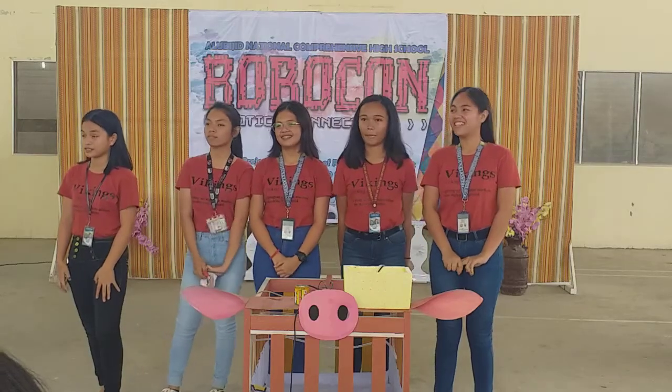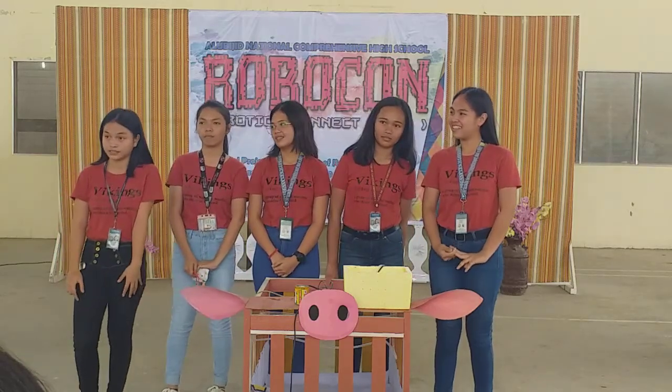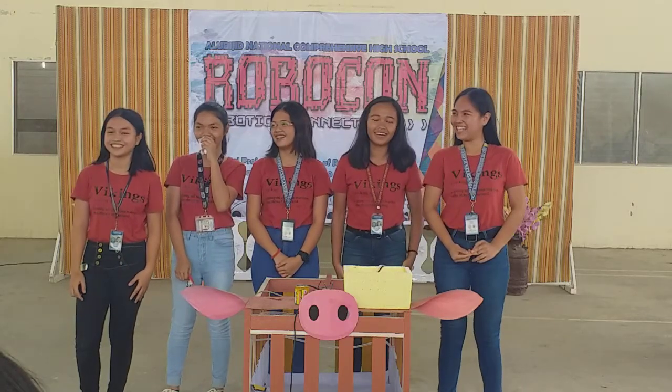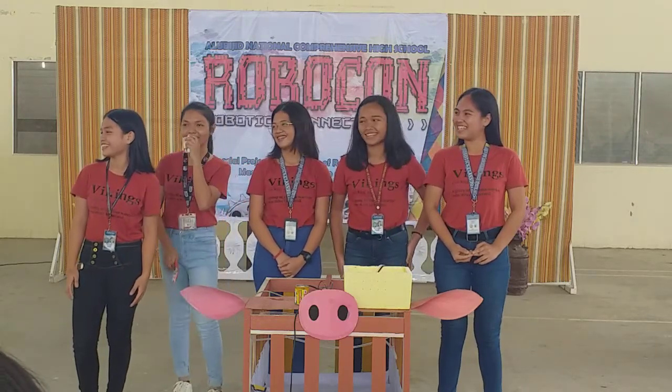First and foremost, I want to let you all know I was first. What's up, you guys? It's your girl, Nicole. Come back again with another presentation.